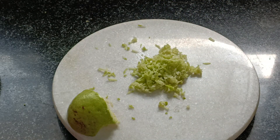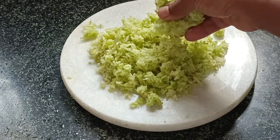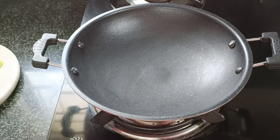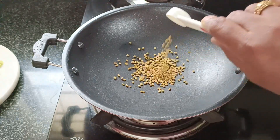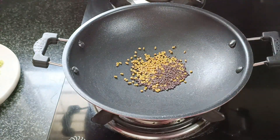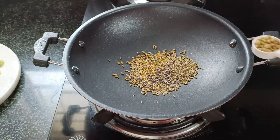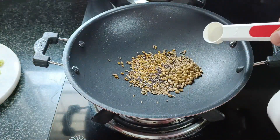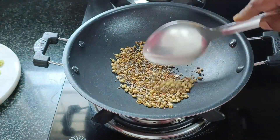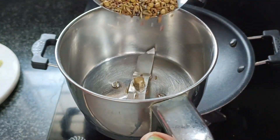Then fry it in front of the pan and fry it in the pan. Now fry it down the pan. Now we add 1 tablespoon of this pan. Let's fry it and mix it.